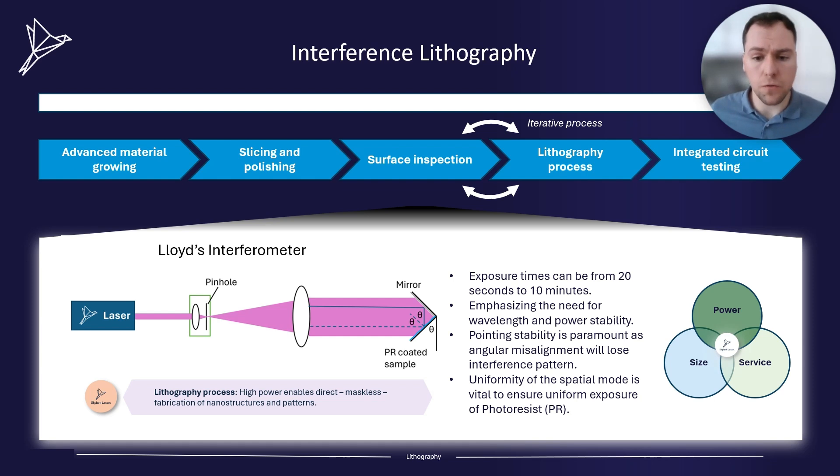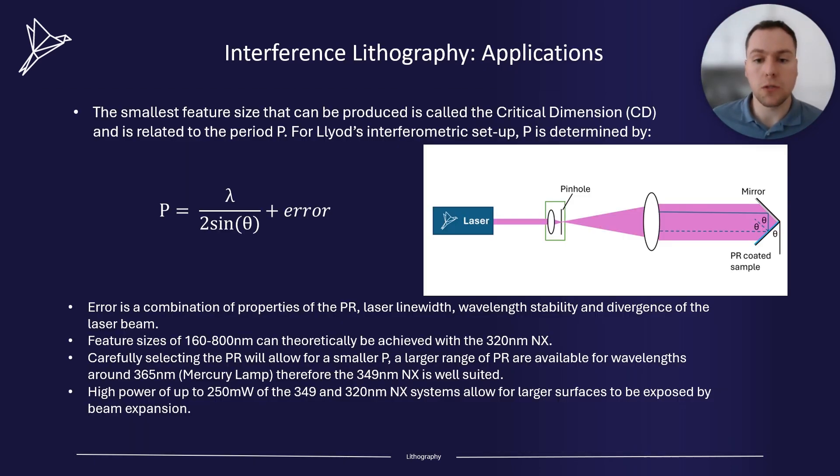To ensure that there is a uniform exposure of the photoresist, the Gaussian beam is typically expanded to five times the size of the photoresist. The smallest feature size that can be produced is called the critical dimension and is related to the period p. For Lloyd's interferometric setup, p is determined by lambda over 2 sin theta plus an error term. Error is a combination of properties of the photoresist, the laser line width, the wavelength stability and divergence changes of the laser beam.